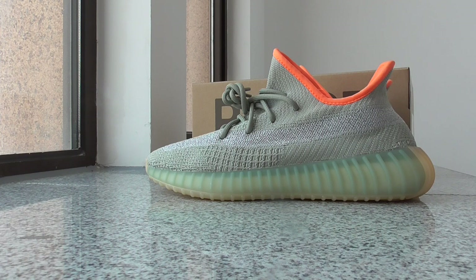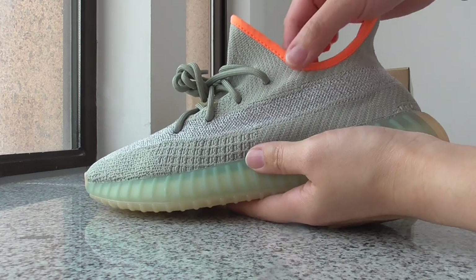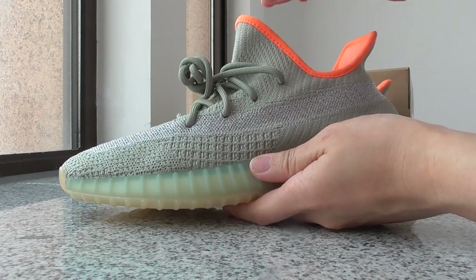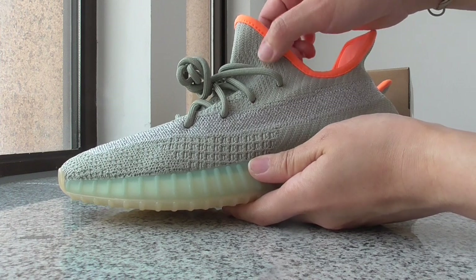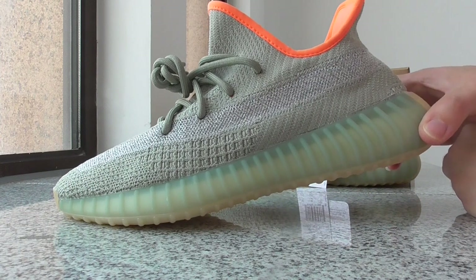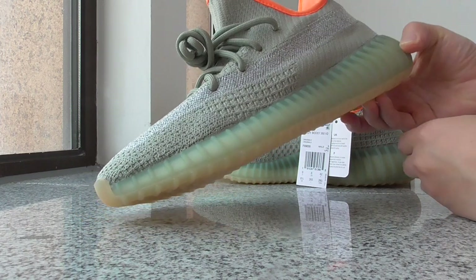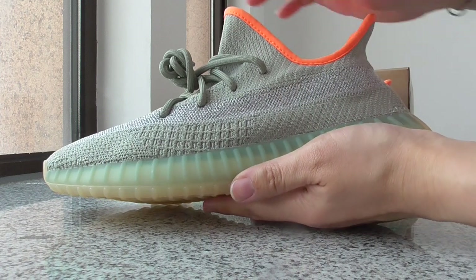This is the new colorway. Let me show you the details of this pair. You can look at the whole side here. You can see the whole pair on the upper has a little bit of green color — it's a multi green color. If you don't look very clearly, you might think it's gray, but it's actually a bit green.